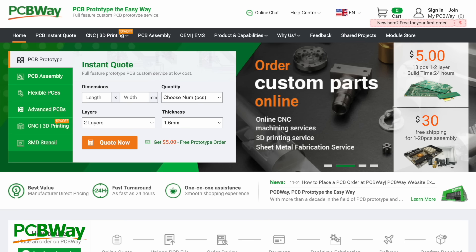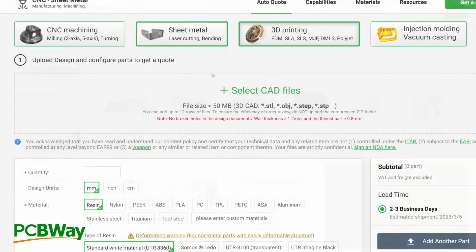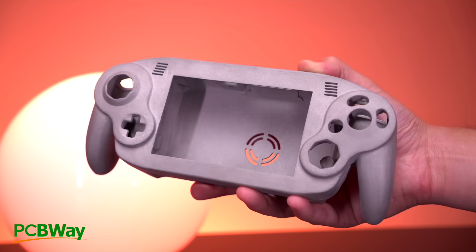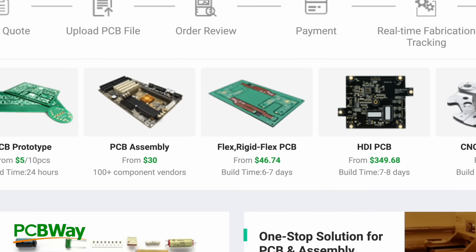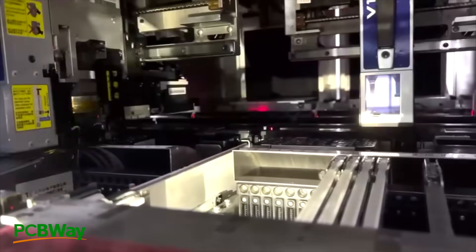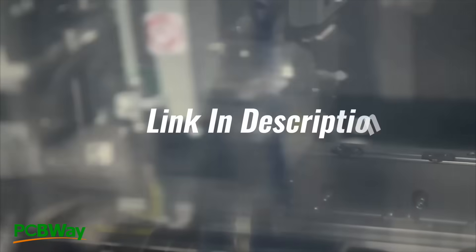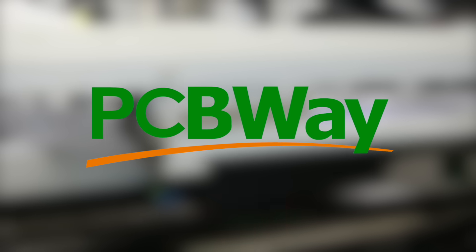Before getting into the install, let me tell you about the sponsor of today's video: PCBWay. If you have an idea for a new mod or want to assemble an open-source project, PCBWay provides the tools to make them a reality — from 3D printing services in an array of materials, to CNC machining, injection molding, and PCB and flex ribbon fabrication. Check out the link in the description to get $5 off your first order. A huge thank you to PCBWay for sponsoring this video.